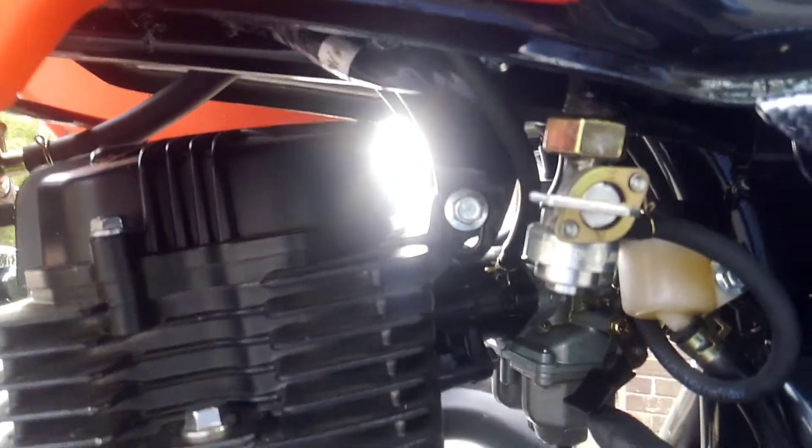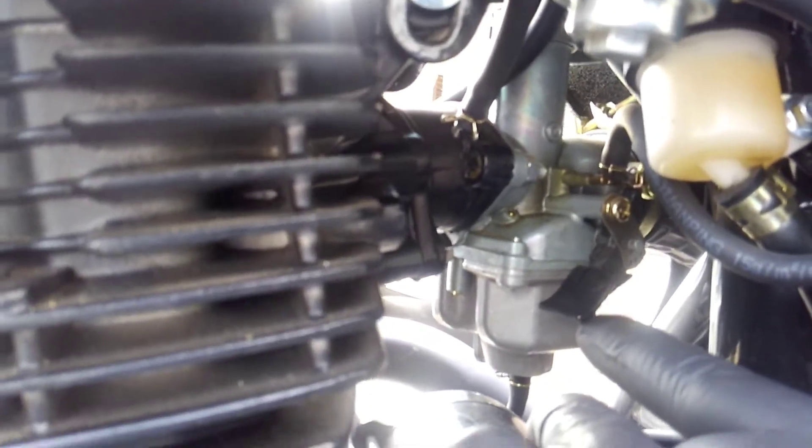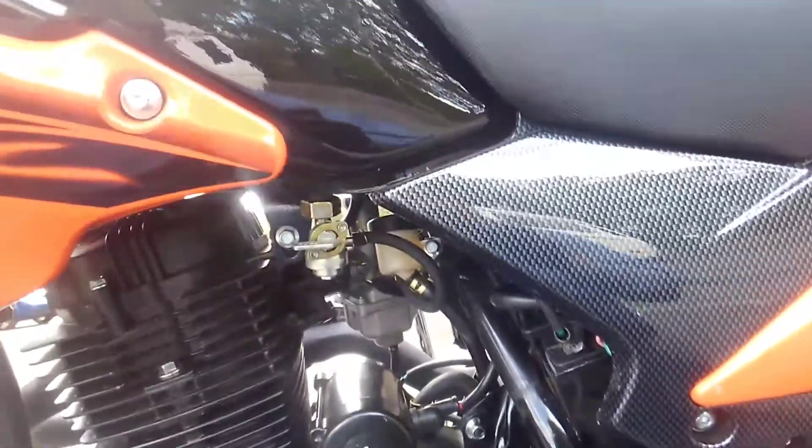There are three different settings on it. If you look where my finger is — I'm all the way down, where I'm assuming the choke would be all the way off. Then if you push it up once it goes halfway, and then all the way up would be the choke on.